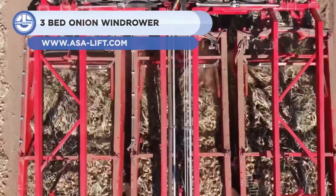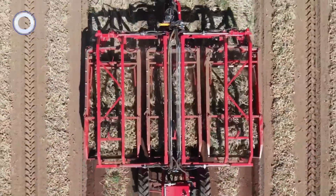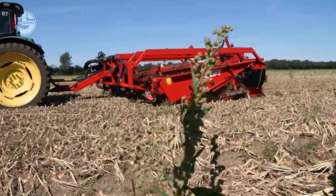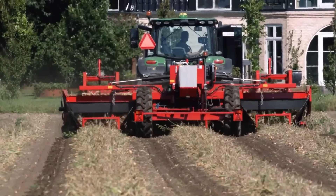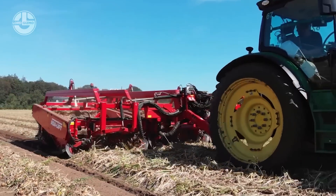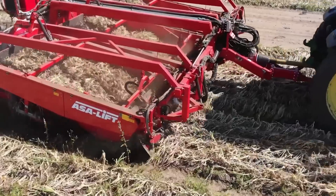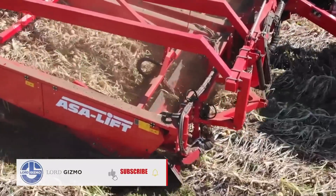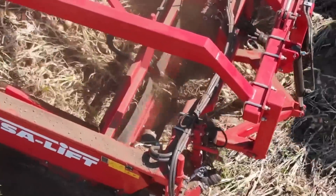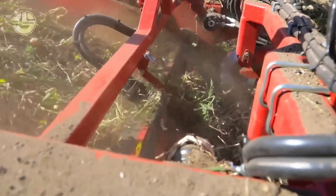We have the three-bed onion windrower from ASA Lift. This machine can harvest three rows of onions in one go and deposits onions on the ground for curing. The working width of this machine is 78.7 inches, and it can be driven by a tractor via a PTO shaft. The windrower has two webs and a shaker to separate the onions from the soil and leaves. It also has rotating discs and rubber paddles to lift the onions onto the nets. The machine can reduce the workload of three tractors and three men to only one.